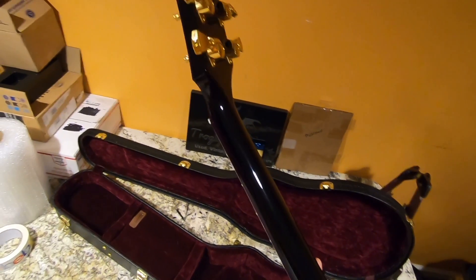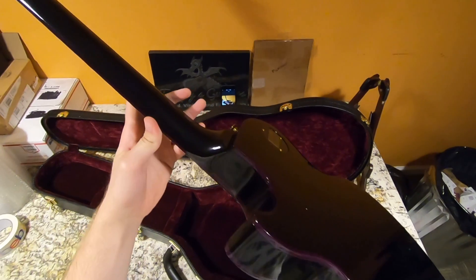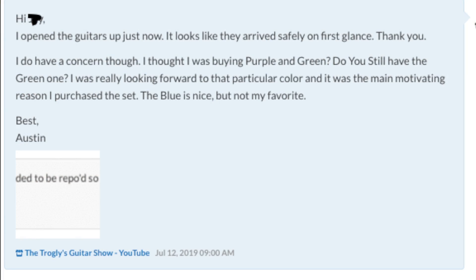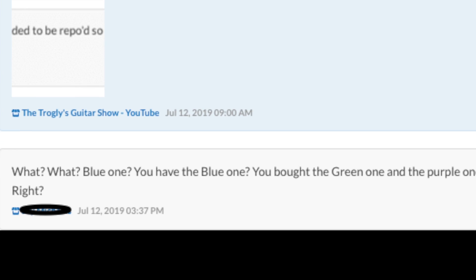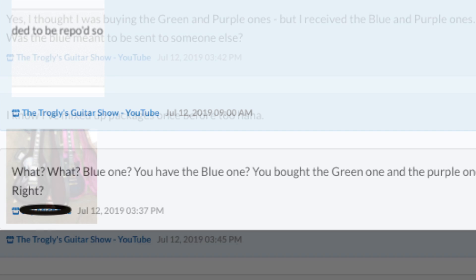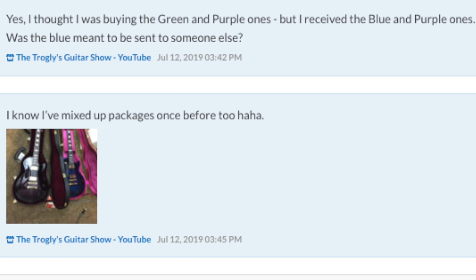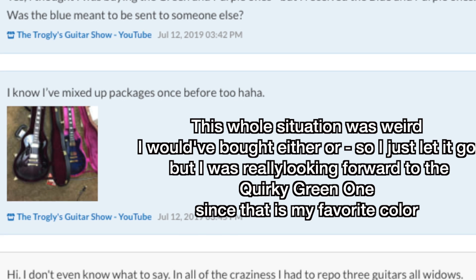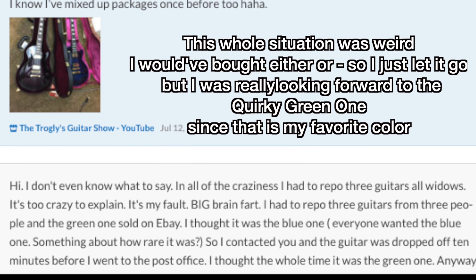I was really pumped for the green Widow because it kind of looked like a gecko guitar. So to finish off the story here, I reached out to the seller because I know I've made mixed up packages once before and it was just a nightmare. He seemed to be just as surprised as me, but unfortunately he must have mixed up the packages or he had a change of heart. He said his house just burnt down, so I just let it go. The green Widow got away — maybe another day.